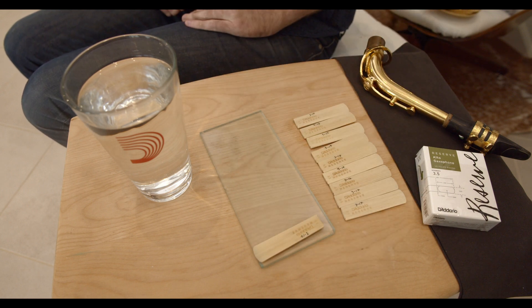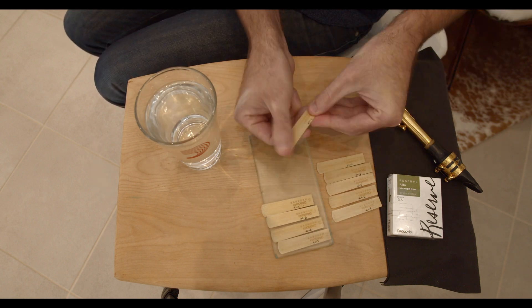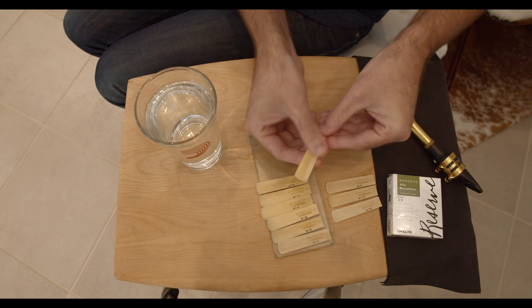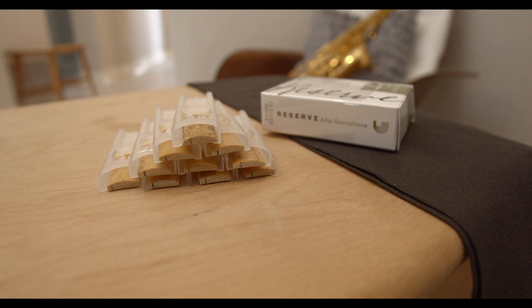Over time, this will help close the pores of the reed, which I find helps it become more stable. This is just a personal preference, and there are many players who do and do not do this. Finally, I'll mark the heel of each reed with a slash. For each day of the break-in, I'll add a new slash. Just as with marking the date, this will help me keep track of where I am in the process, especially if I'm not able to play through them all each day, which does happen from time to time.